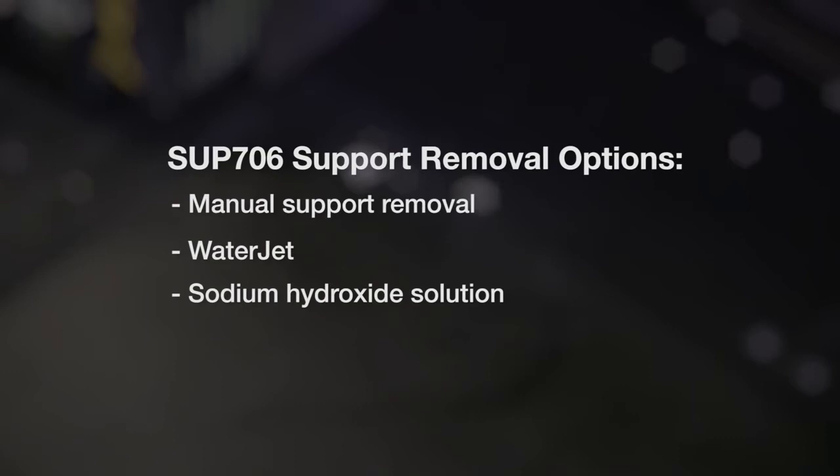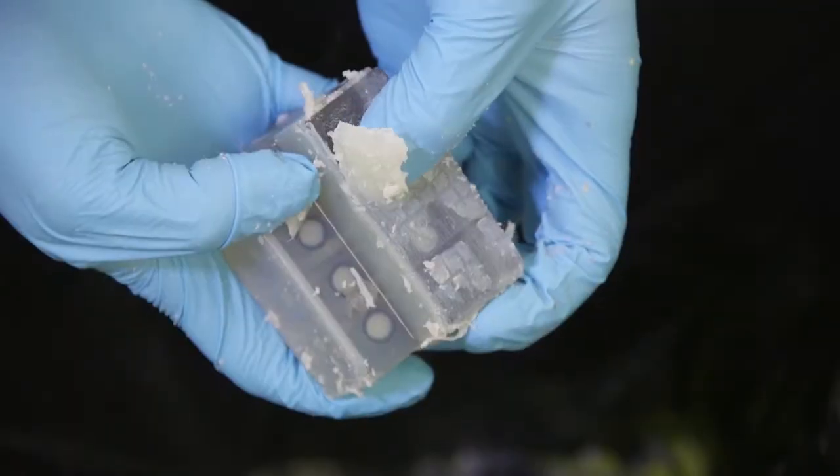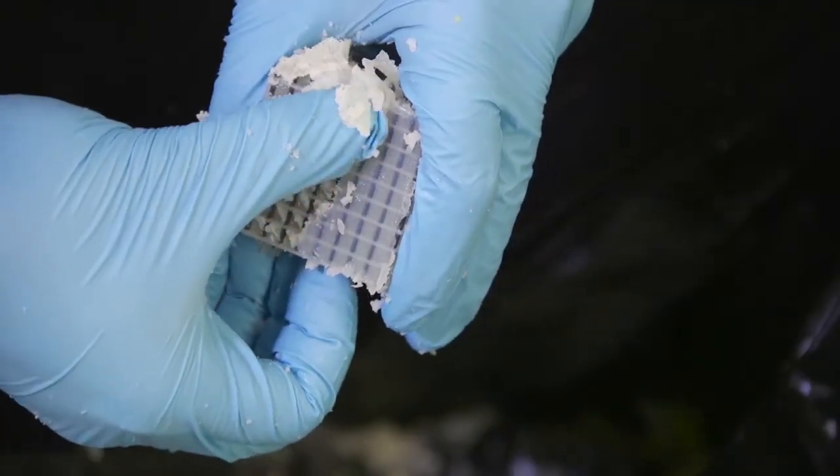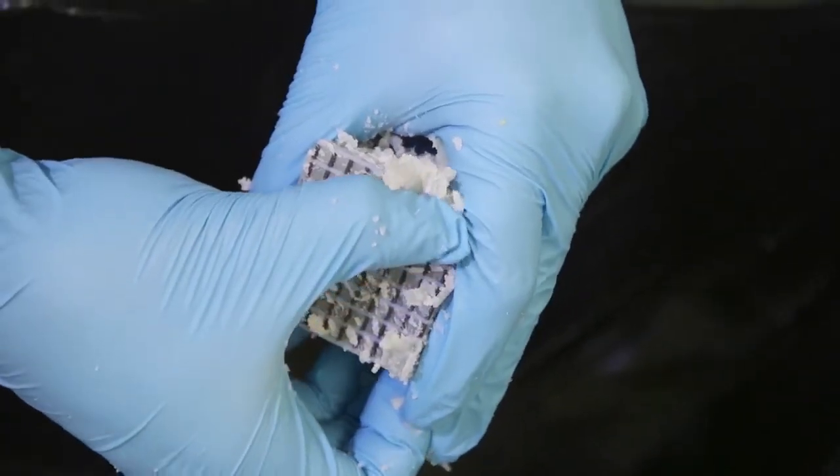The method you choose will depend on the size and delicacy of the model and the amount and location of the support material. First, manually remove support material surrounding the model. This step is optional, but will reduce solution soaking time.